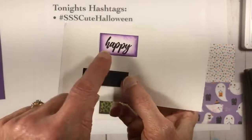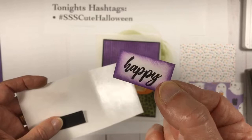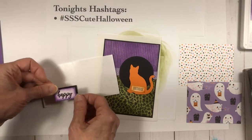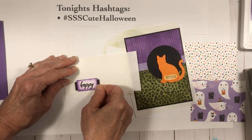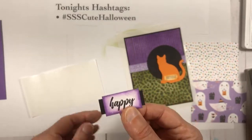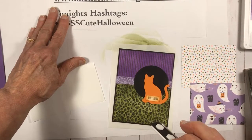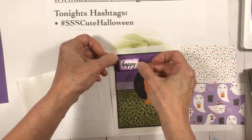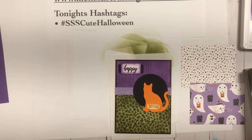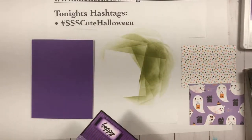Isn't that cat cute? Now I've done the same thing with my 'Happy' stamp — I sponged the edges with gorgeous grape ink using my blending brush. I've actually learned to control getting the ink just on the edge, which I've gotten better at. I'm putting it right onto a little black strip on the back as a subtle accent — it doesn't have to be framed, just something to offset it. It's popped up on dimensionals — I've taken the backings off — and I'm sticking it at the bottom of the top of the card. Happy birthday!